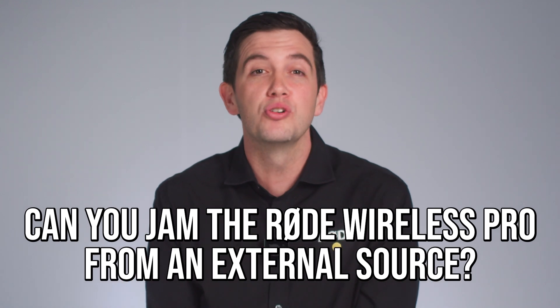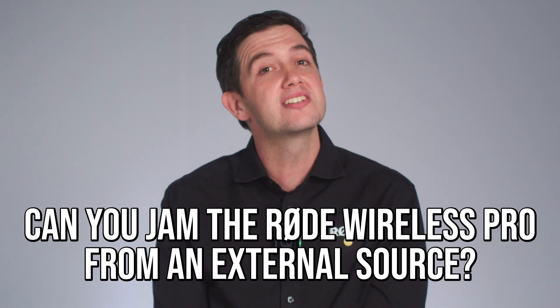Next, can you jam the Rode Wireless Pro from an external source? The answer to that is no. You cannot feed the Rode Wireless Pro with an external timecode source. Yet.